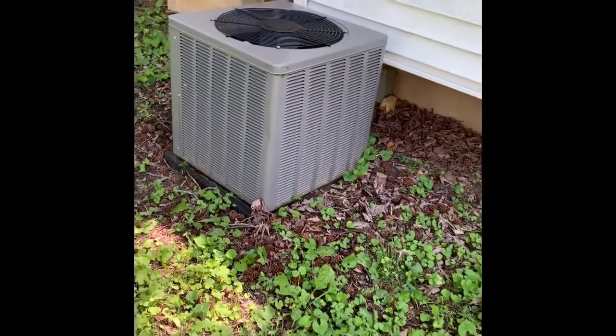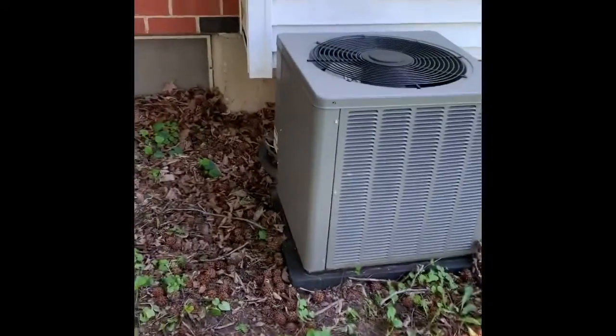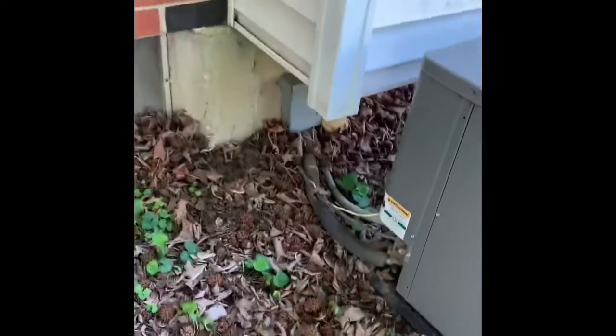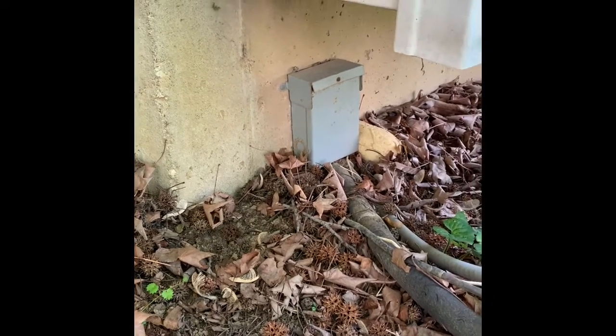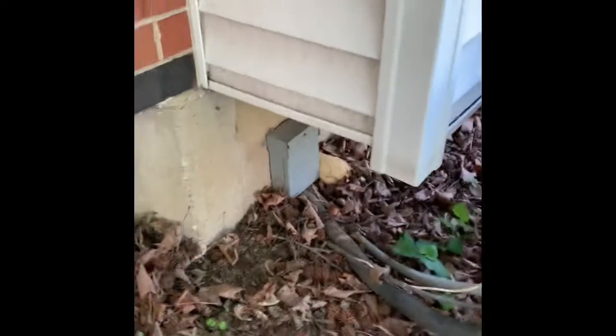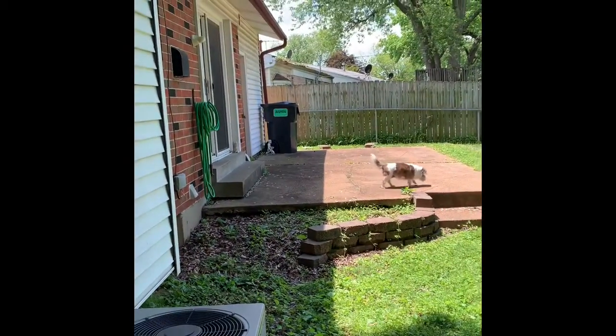Here's the unit outside. New pad, lines will be new. We're going to put a new disconnect and put an outdoor junction box out here, take and put it up here on the wall or up on the siding — whatever you prefer. Scoop the unit away from the wall a little bit. Access to get around is on the other side of the house over there.